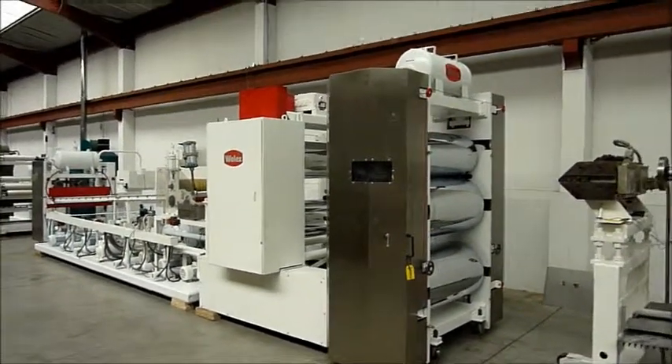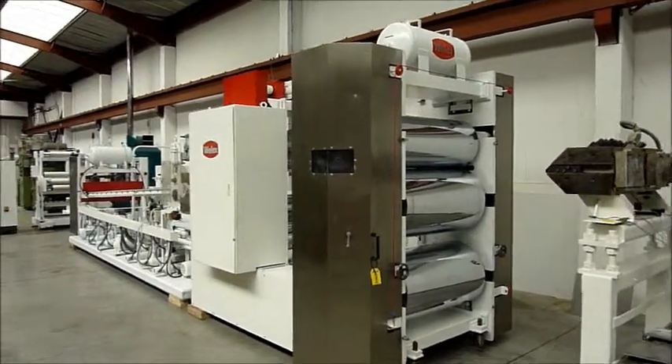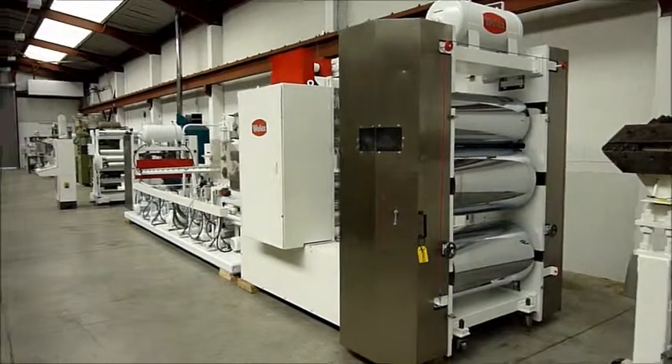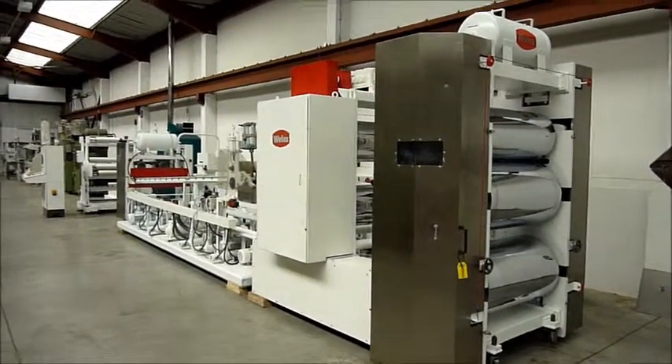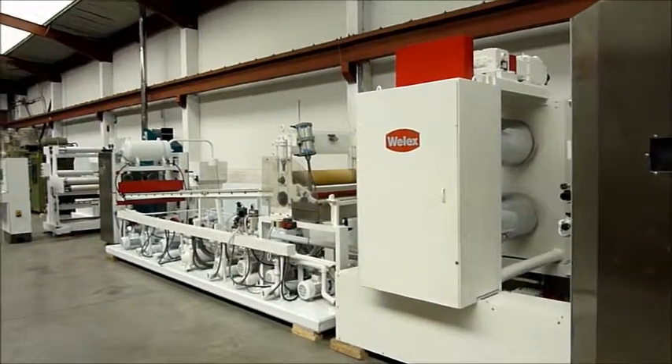Five roll cooling stack with two 650mm and one 450mm in a three zone vertical stack, followed by a further two 450mm rolls behind.